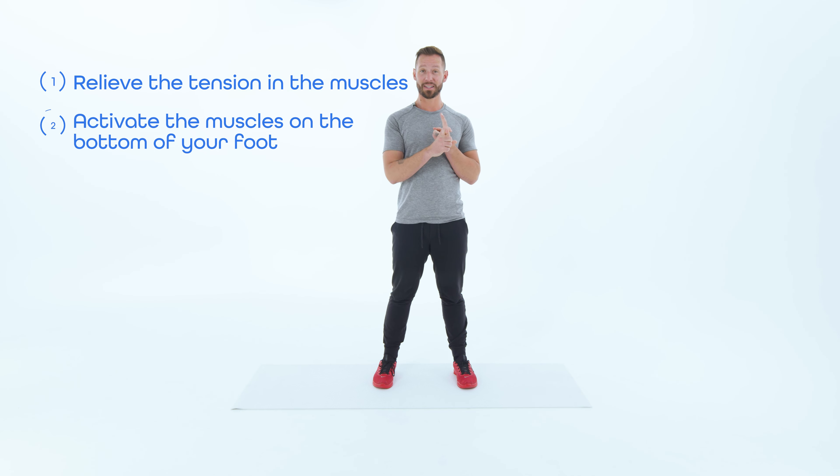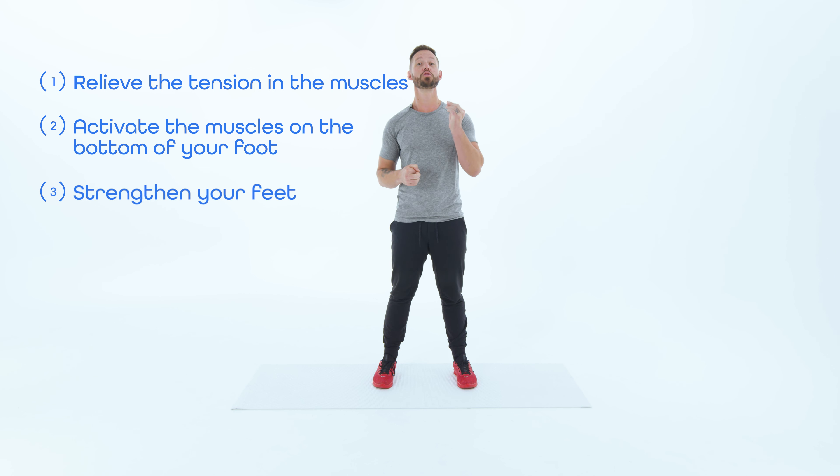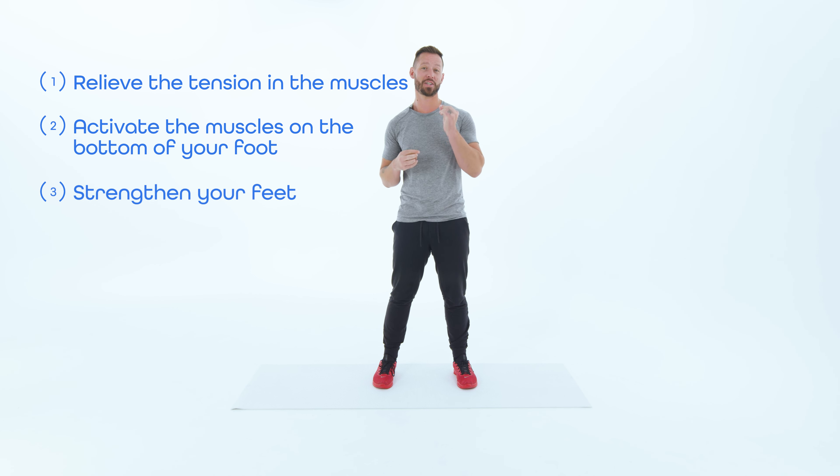I'm going to show you how to relieve the tension in the muscles, how to activate the muscles on the bottom of your foot, and also how to strengthen your feet so that you don't end up getting plantar fasciitis again. So without further ado, let's head on over to the whiteboard and I'll show you why you have plantar fasciitis in the first place.